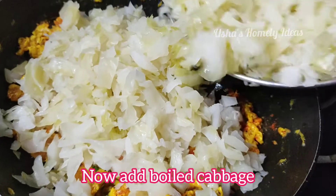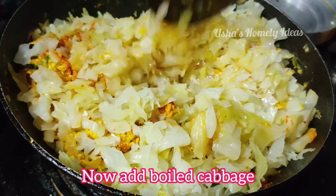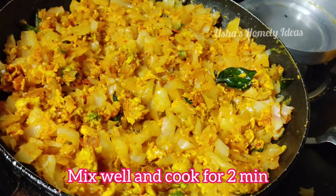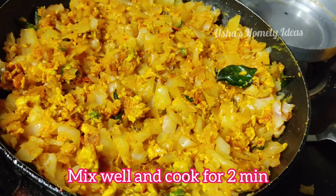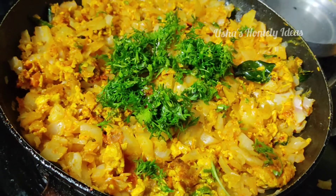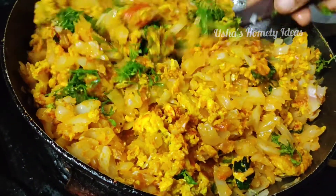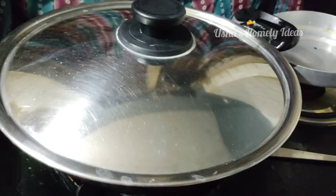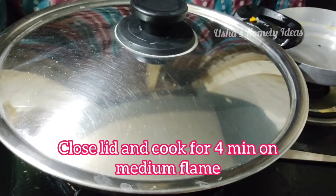Cook the cabbage for 3-4 minutes. After 2-4 minutes, we will cook the cabbage for 3 minutes. Then fry it and mix it in, until you boil it for 2 to 3 minutes.